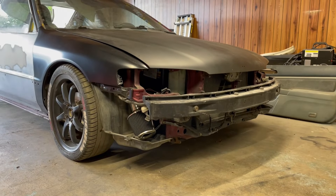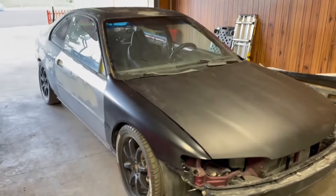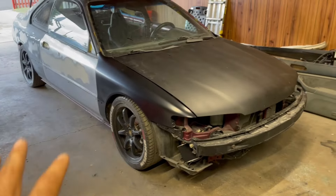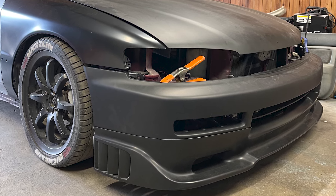I probably should have kept the bumper and the lip on here just to please the eye, but I'll insert a clip real quick so you guys can see how beautiful this thing is looking — and we're just at the beginning, so it's only going to keep getting better.